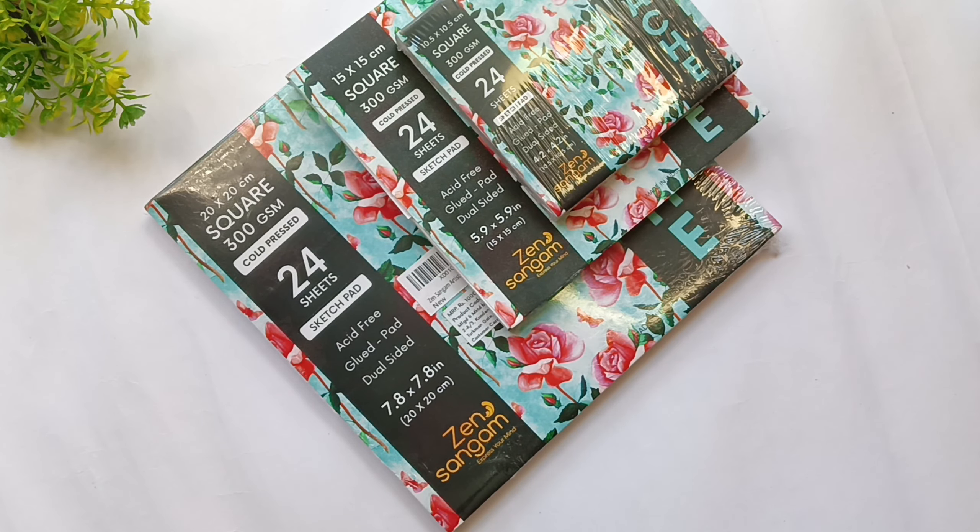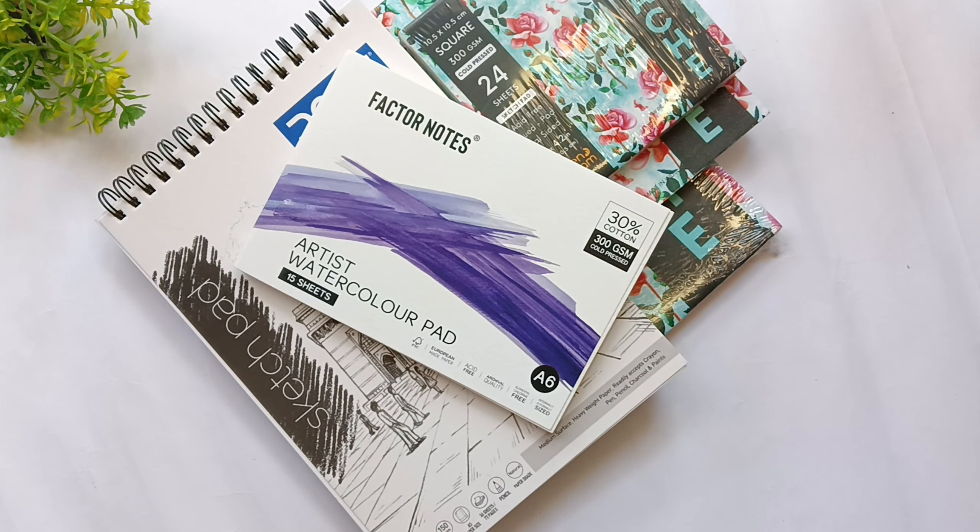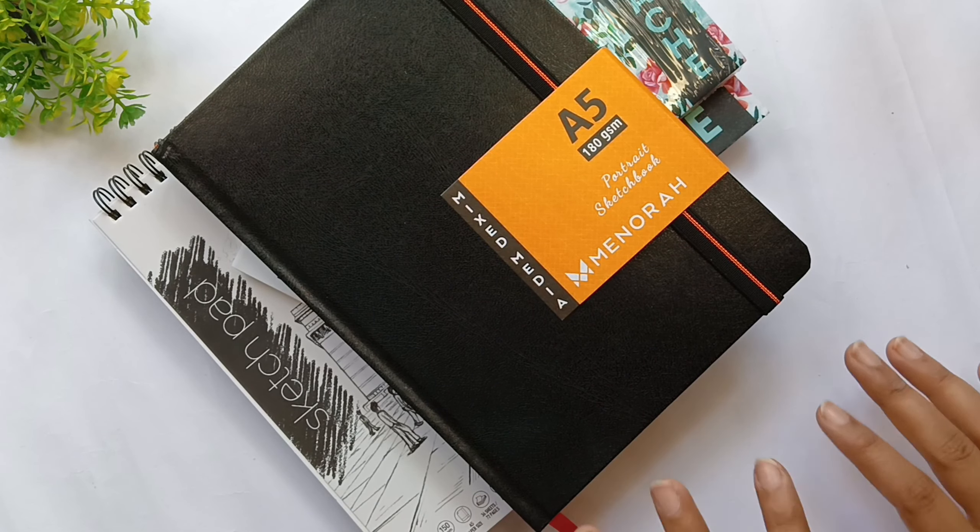So yeah, these are some sketchbooks I got from Amazon, a local store, and from brand collaborations. I hope you like this video.